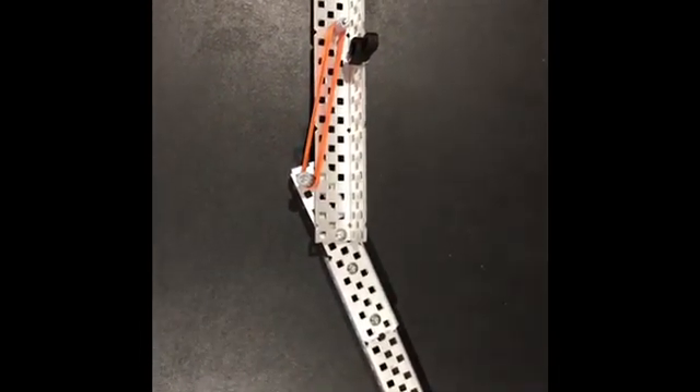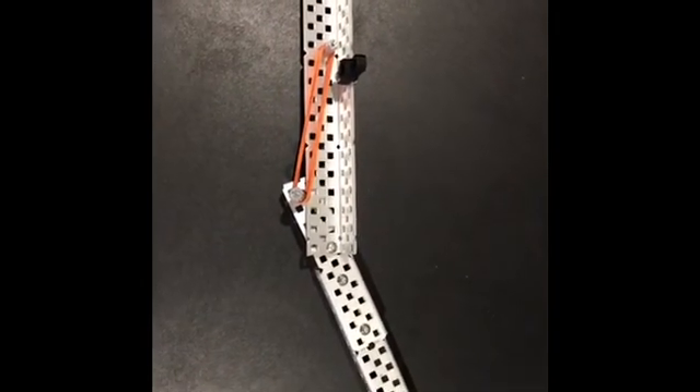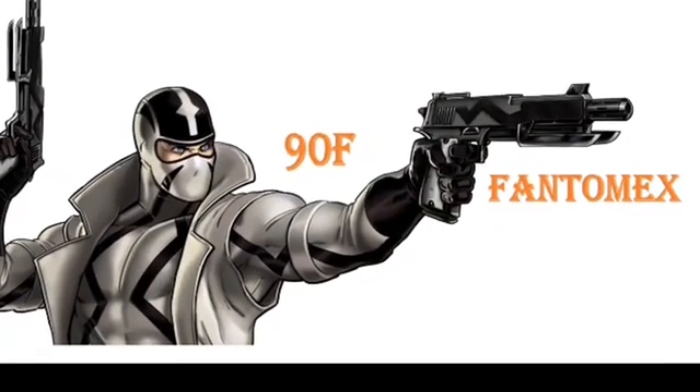I hope you enjoyed and learned about our passive locking mechanism. Be sure to like, subscribe, and check out our other videos. Catch you guys in the next video.